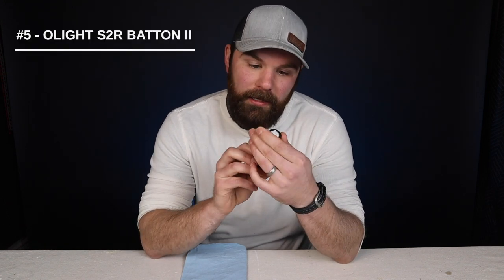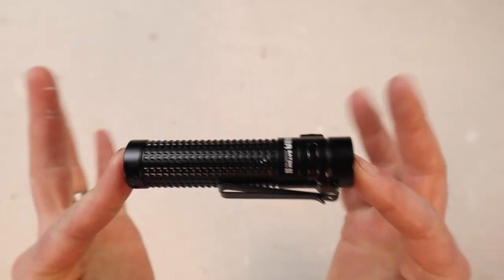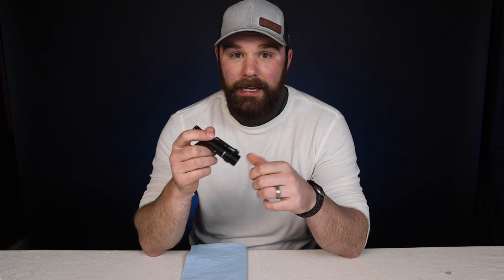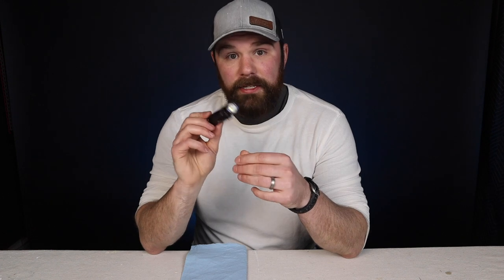Item number five is a more recent addition — I've had it about a month and a half. It's the S2R Baton 2 by Olight, a tactical flashlight, and it's my new favorite. I really didn't think I would like it as much as I do, because you usually have a smartphone, but when you have a good flashlight it really makes a difference. I often find myself clipping it to the brim of my hat and using it as a headlamp to light up areas on the job site that are hard to reach with wall lights or work lights.